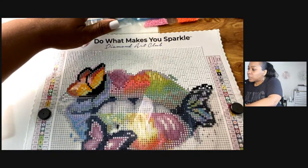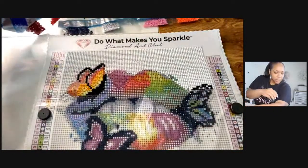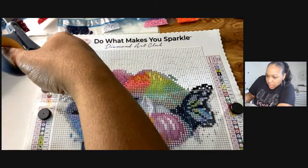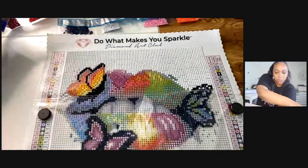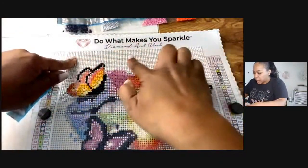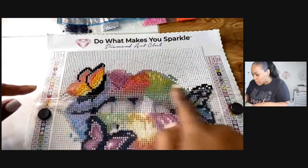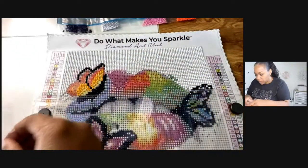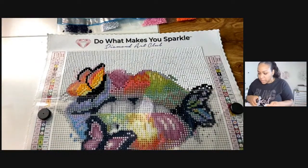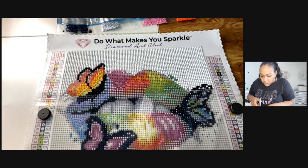I'm cutting it, just trying to be careful because the top part is still exposed. Once you place the diamond drills on here you don't really have to worry about that part — the adhesive isn't a problem there. It's the other portion you want to be a little bit cautious about.